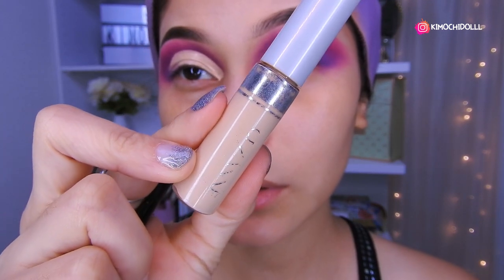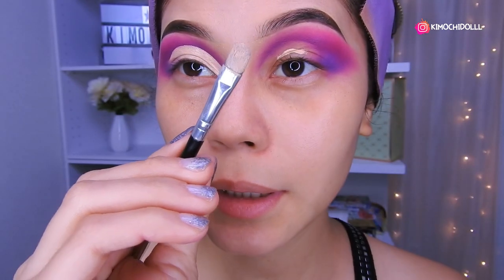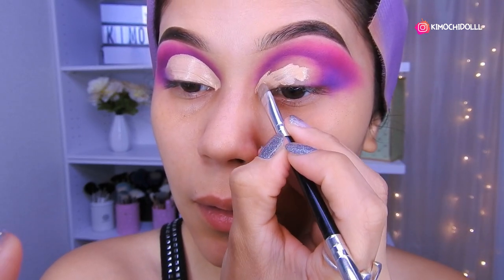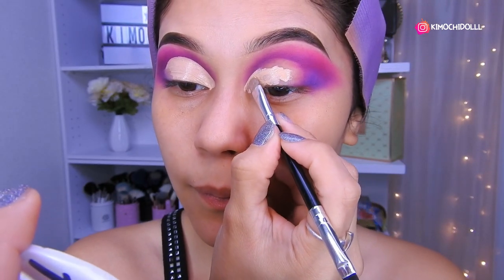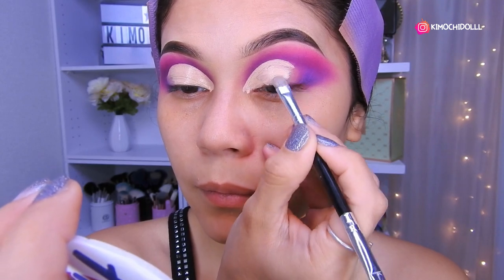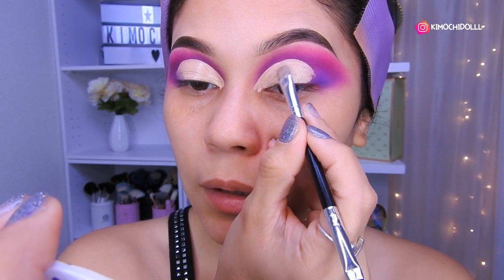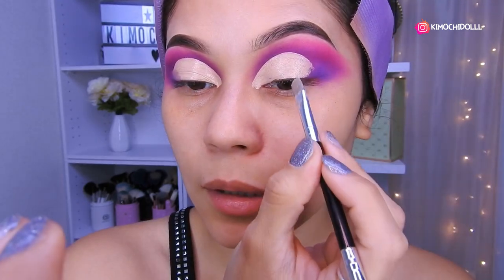Voy a estar utilizando mi corrector de Cezanne — pueden utilizar cualquier corrector de su gusto, solamente que sea un poco opaco. Luego voy a estar cogiendo mi brocha plana, puse una gotita de corrector, y ahora solo vamos a rellenar y darle un poco de forma. Ahí todo lo rellenan, traten de difuminar el corrector muy bien para que quede perfectamente bonito.